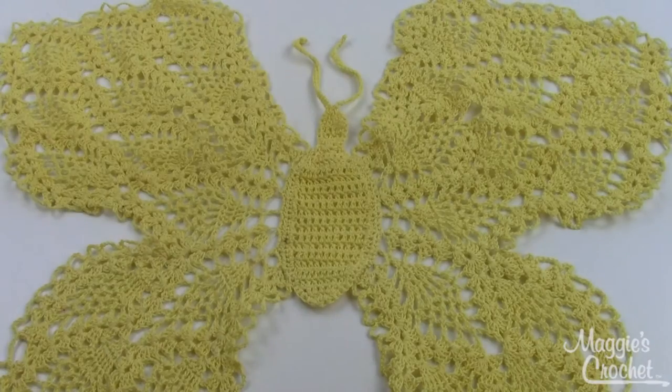Hey guys, it's Kristina from MaggiesCrochet.com and this is the Beautiful Butterfly Doily. It's pattern number PA312. This is an intermediate skill pattern, worked with a number 10 cotton crochet thread and about a size steel number 8 hook — that's 1.65 millimeters.